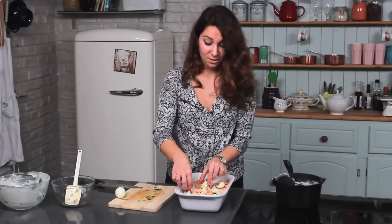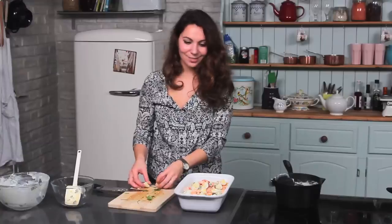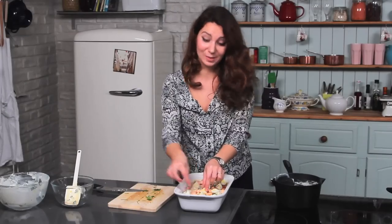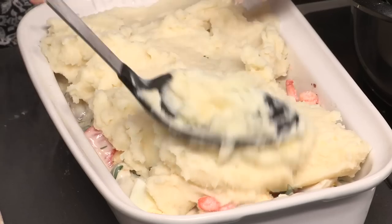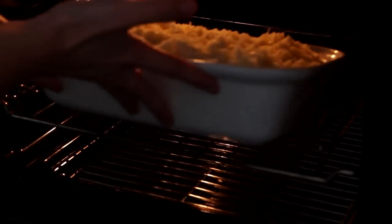I line them up like soldiers but you don't need to — you can just throw them in anyway, it doesn't really matter. If you like this recipe and you'd like more recipes from the Winter Warmer series, please subscribe and do leave your comments, we always want to know what you think. That's all done now and we just need to pop some mashed potato on the top, maybe some grated cheese, and it goes in the oven for 30 minutes at 200 degrees.